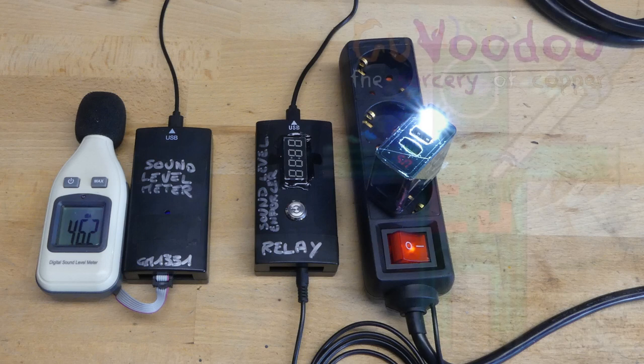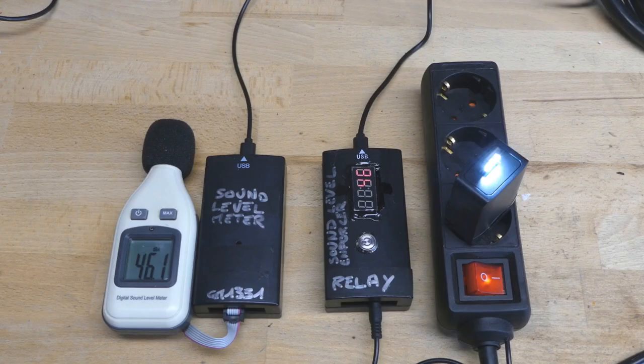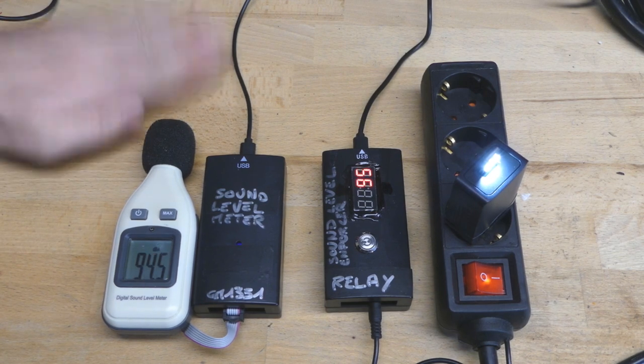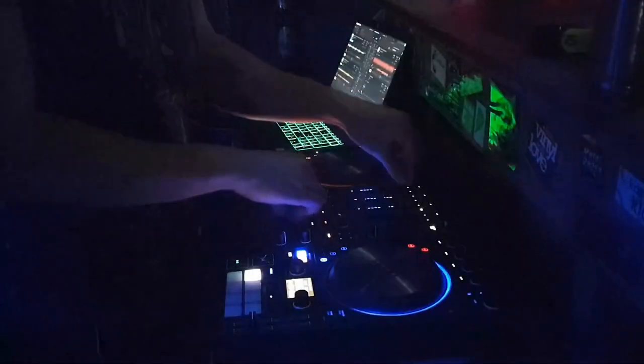What the hell just happened? Welcome to Kourvoodoo, the sorcery of copper. In this episode we will talk about the sound level enforcer. It measures the loudness of the environment, and if it's too loud, it will cut power. This was actually designed for a small club to prevent the DJ from waking up the neighbour.